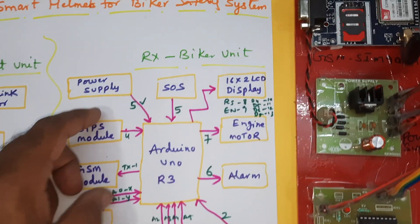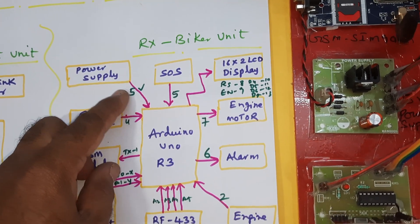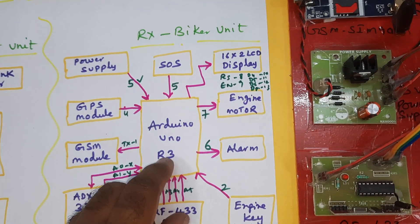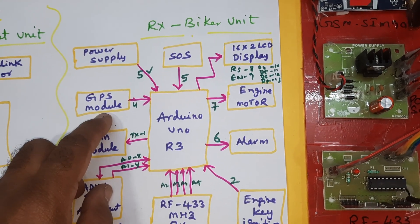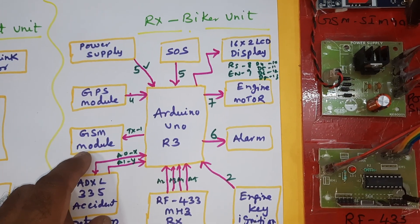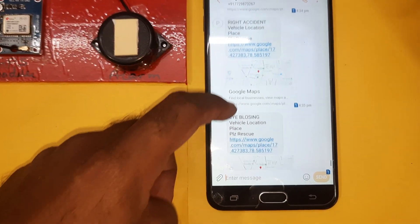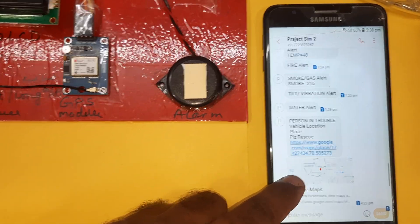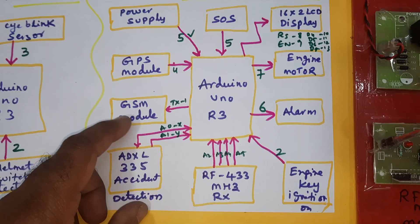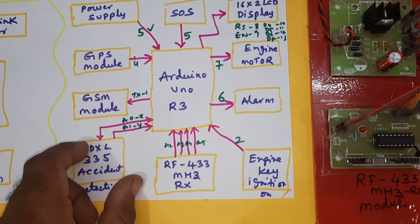The receiver part consists of the total bike unit with a 0-to-9 volt adapter power source giving 5 volt supply to an Arduino Uno R3. A GPS module (GY6M V2) is connected, along with a GSM module for SMS alerts — for alcohol detection, accidents, and driver sleeping detection.